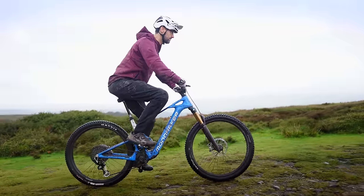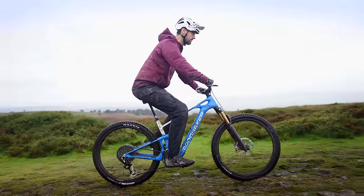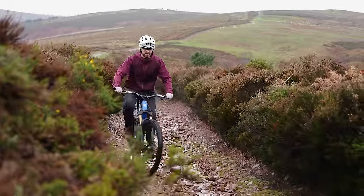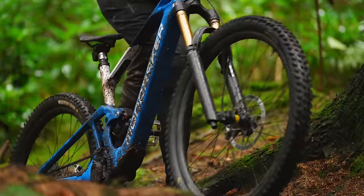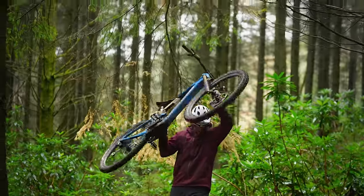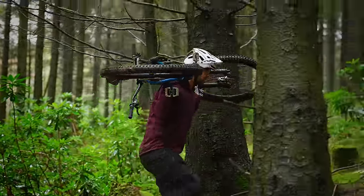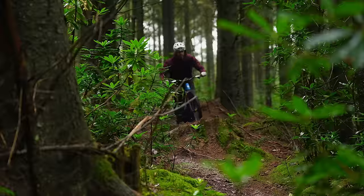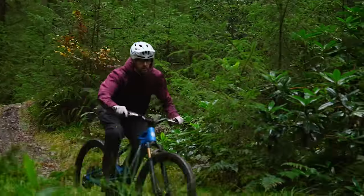The TQ motor system provides up to 300 watts of power and 50 Nm of torque, and is almost silent in operation. The lightweight bike means living with it is easy — getting in and out of a shed, a car, or even putting it on your back for bikepacking up a trail is actually a thing. First impressions are that it's fast and very lively.